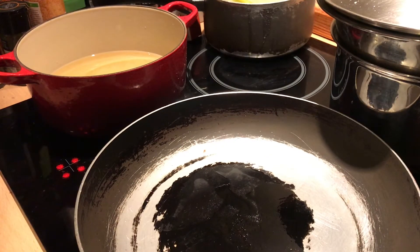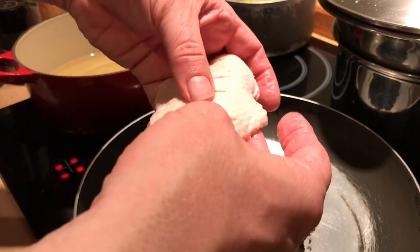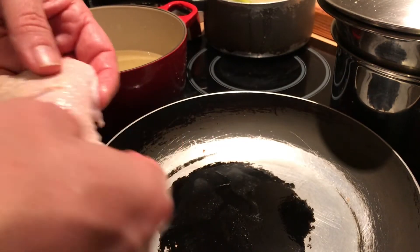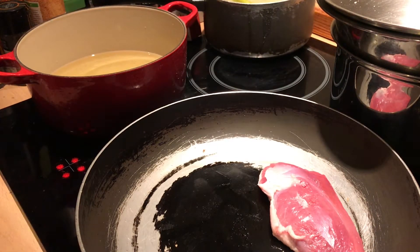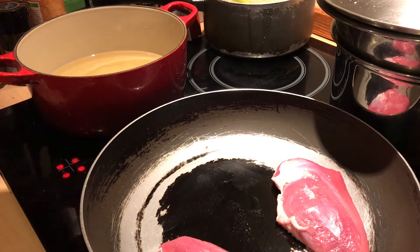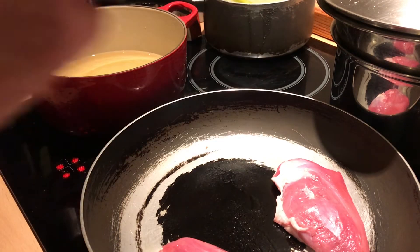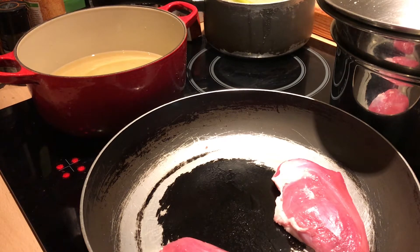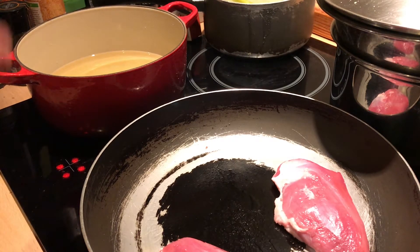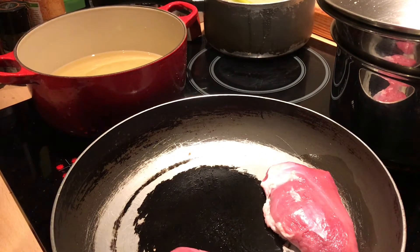What I've done to the duck breasts is score them across the fat — not cutting through the flesh — just so that the fat renders out. I'm going to put them fat side down in the pan. That wonderful sound. They will fizzle and spit at me a little bit. What I really want to do is take all that fat out of that skin and leave it crispy, without a chewy fat at the end. I'm going to initially cook them in the pan, then transfer them to the oven to finish. Please note that I'm not turning them over — I've shuffled them in the pan but I'm not tempted to turn them.